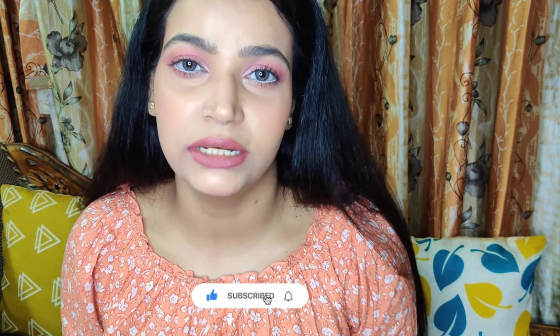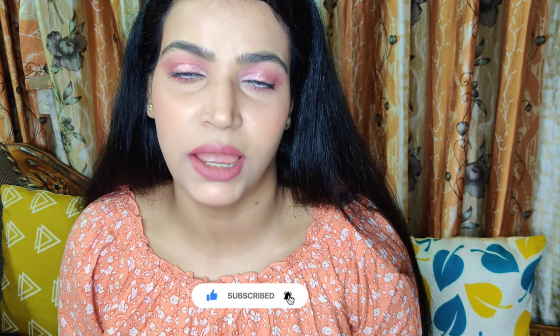Please let me know in the comment section below what you think about the look or anything you want to share with me. If you want to know how I created this look, please continue watching.